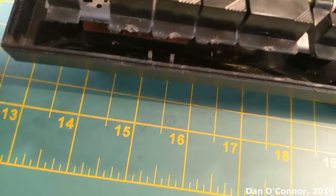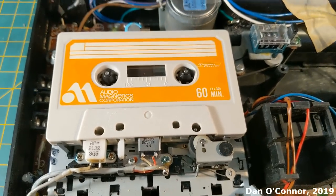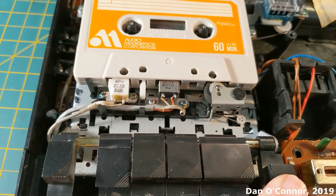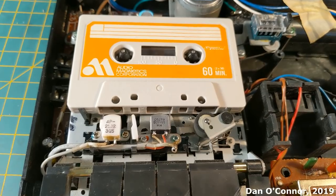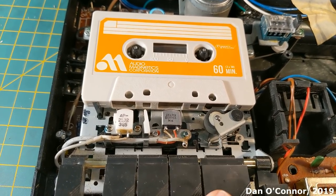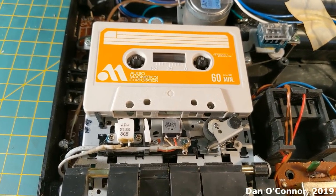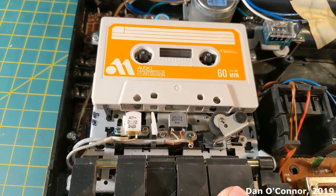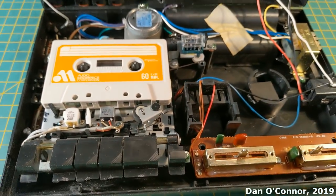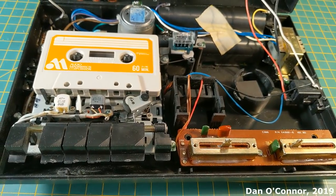Let's put a tape in and see what it looks like. Play, pause, release pause, stop, fast forward, stop. Rewind, stop. It won't auto-stop on rewind or fast forward, only from play. So it's pretty basic, as you might expect for an off-brand classroom cassette recorder.